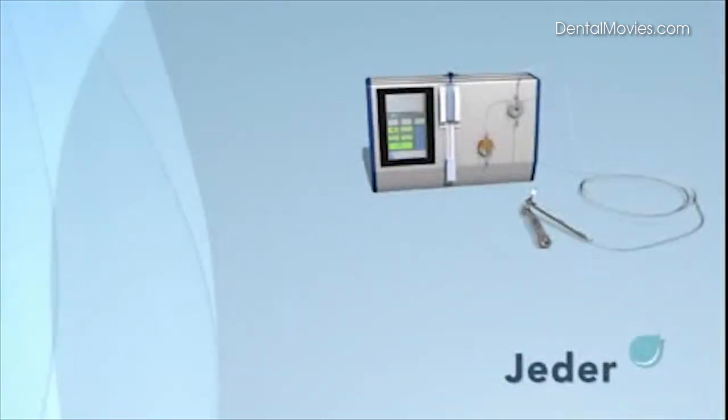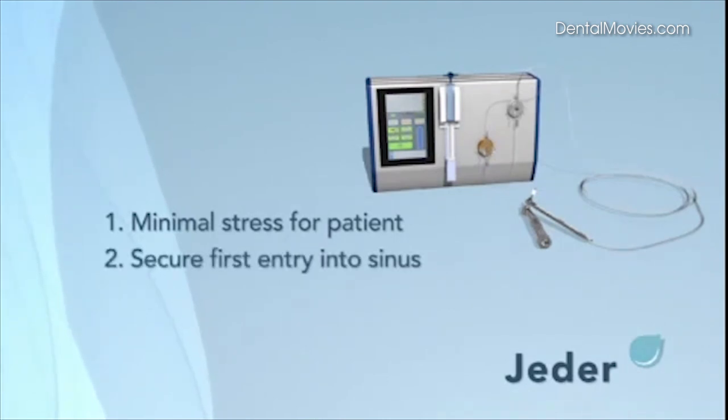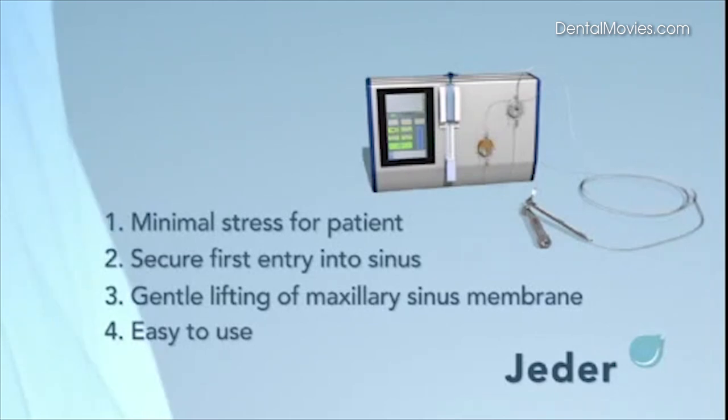The Yader system features the following advantages. Firstly, minimal stress for the patient — no incision, no suture, and pain no higher than a standard implant without sinus lift. Secondly, a secure first entry into the sinus without an osteotome, using high hydraulic pressure monitored via the display. Third, the maxillary sinus membrane is gently lifted. Fourth, the system is easy to use, monitored in real time, and cost and time efficient.